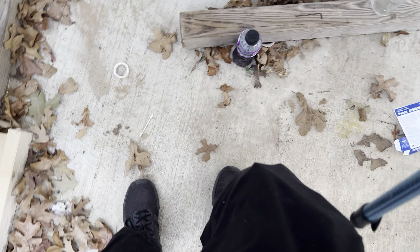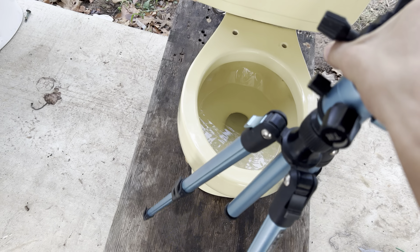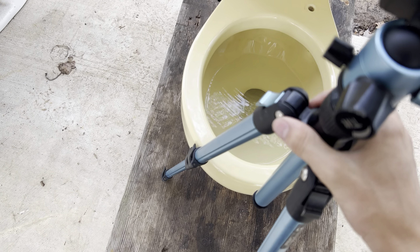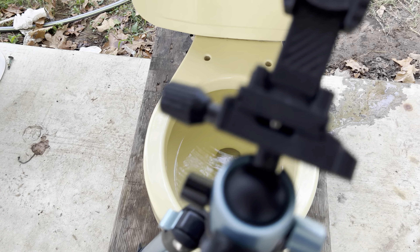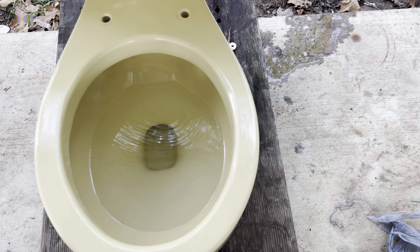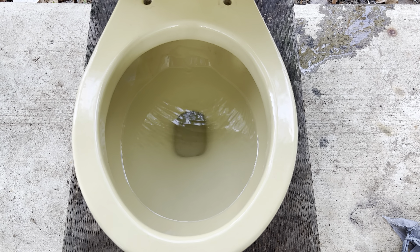I'm actually gonna grab my tripod real quick and set this up. I just dropped it. I really like the color of this toilet — you don't really see very many yellow toilets, so to be able to have two different versions of the Kilgore Apex in yellow is honestly really cool and I'm very happy to have this one.